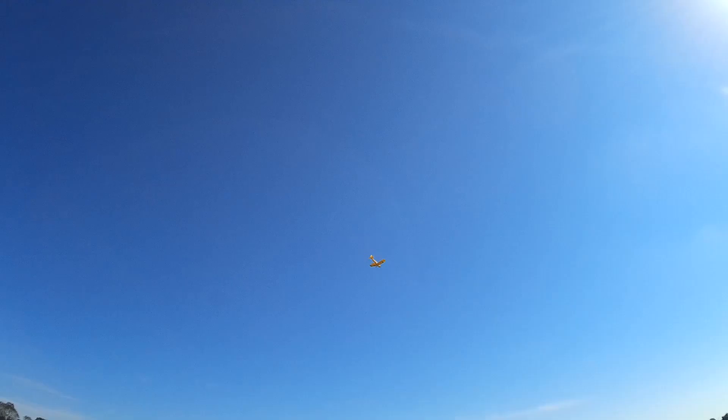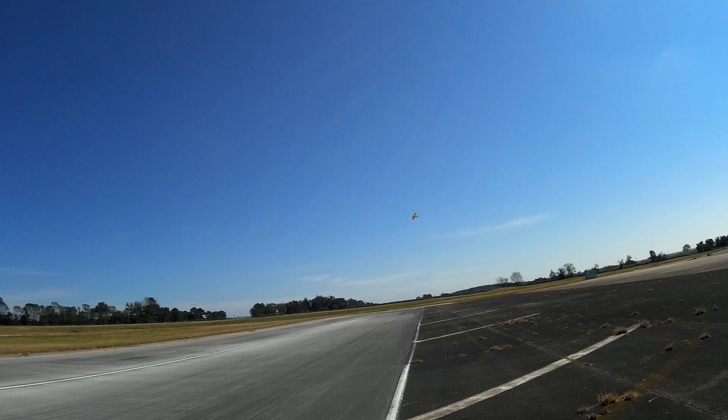A slow roll. I needed just about all that altitude that I gave it there, because I was going slow.